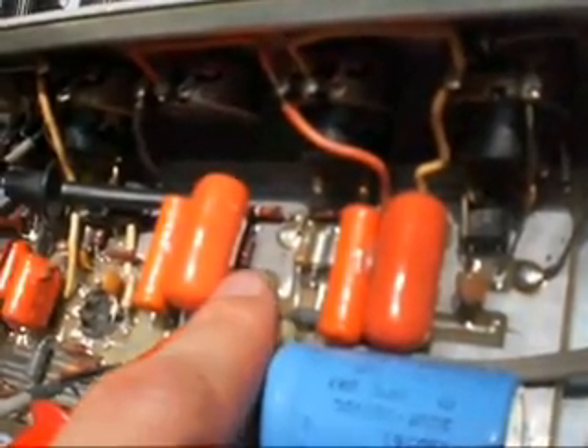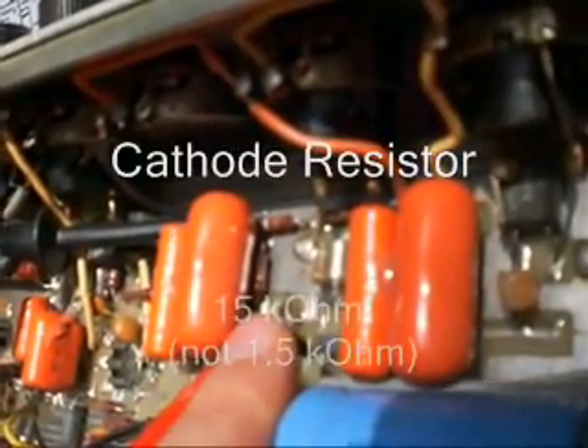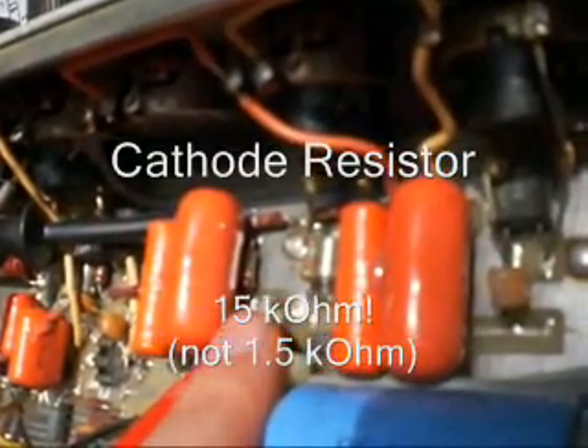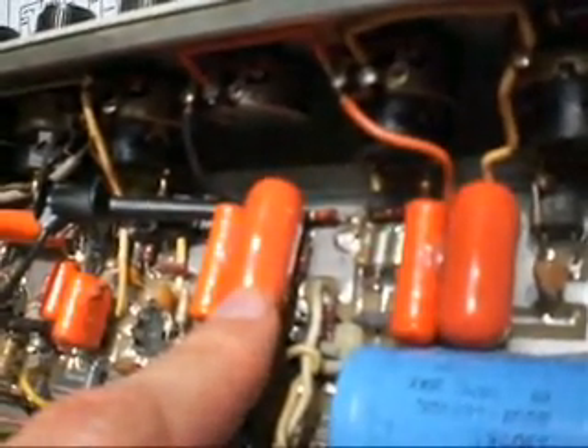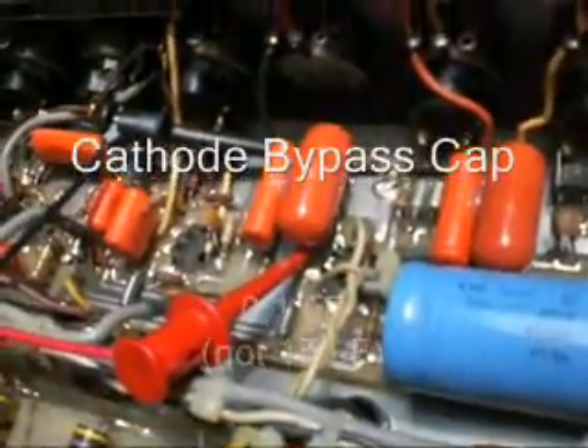An interesting thing to note: that cathode resistor — can you see its color? Brown, green, orange, gold — which maps to 15K. Not 1.5K like expected, but 15K. And as far as I can tell, this is the cathode bypass cap, which appears to be just like this one, and just like these others over here — which all appear to be orange drop 0.1 microfarad caps.